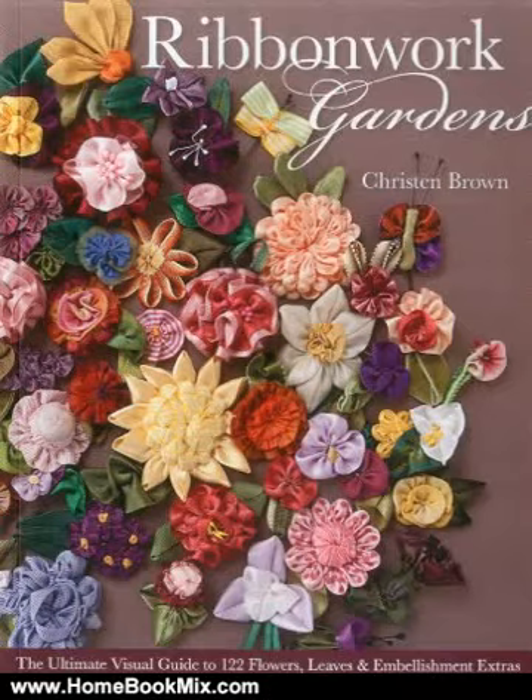This is the summary of Ribbonwork Gardens, the ultimate visual guide to 122 flowers, leaves and embellishment extras by Chris and Brown. Learn to make 122 exquisite floral elements with ribbon, using just 7 basic knots and stitches.